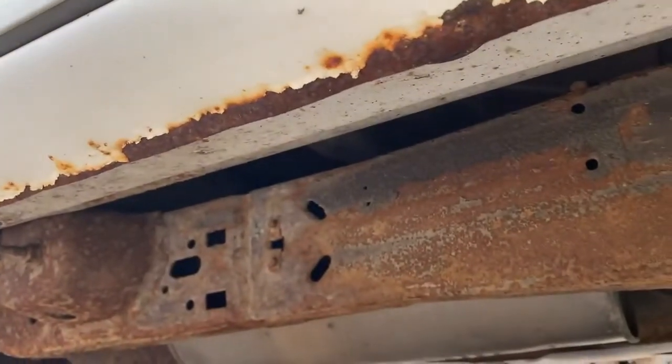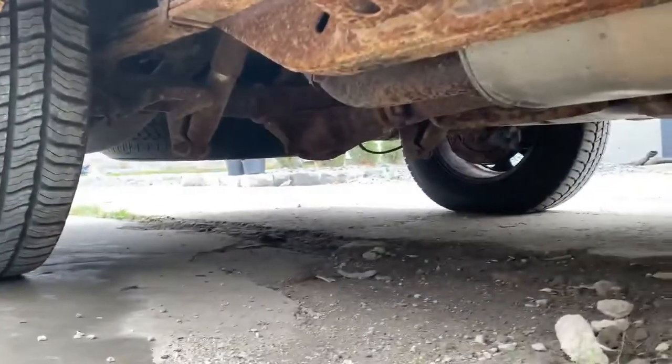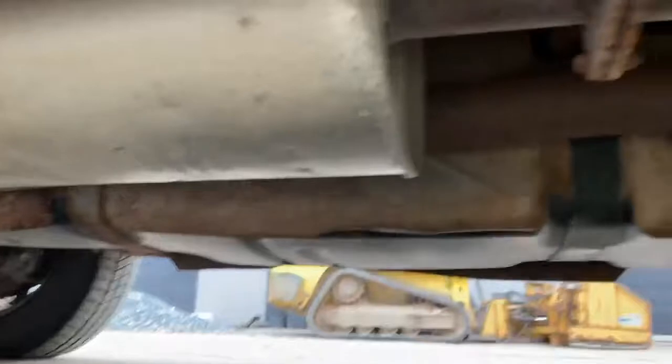Up here is the underside of the rockers on this side too — no holes or anything crazy, just a little bit of flaking on the paint, but definitely nowhere near a hole.